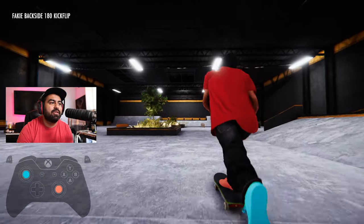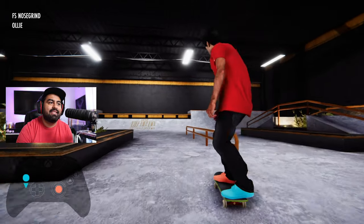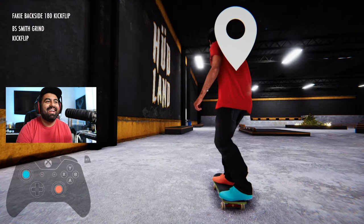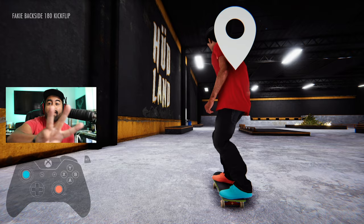I think it looks a little more realistic, especially when you're doing stuff like this — I love that. You could even do it for a boardslide — that was a backsmith, and that was dope. Number three: